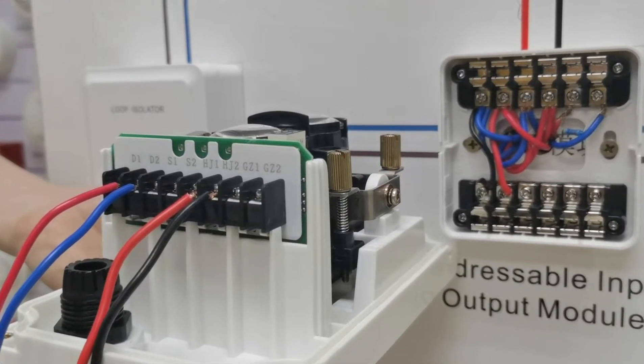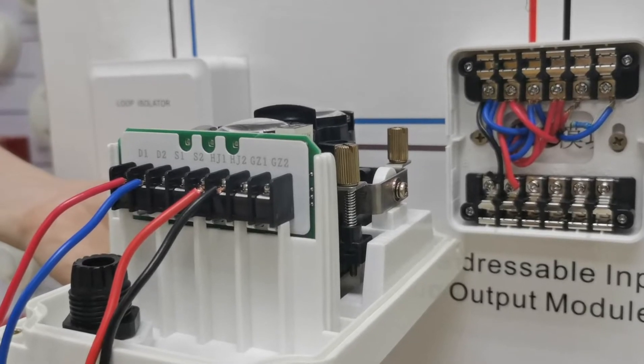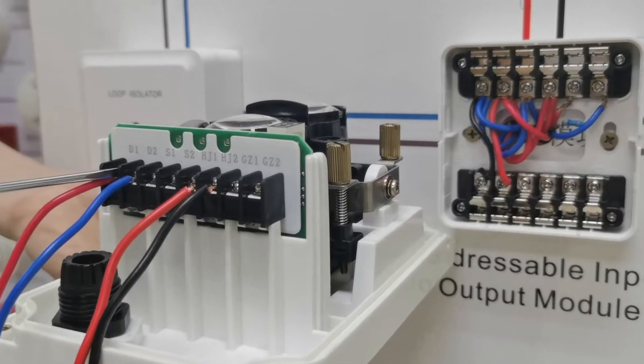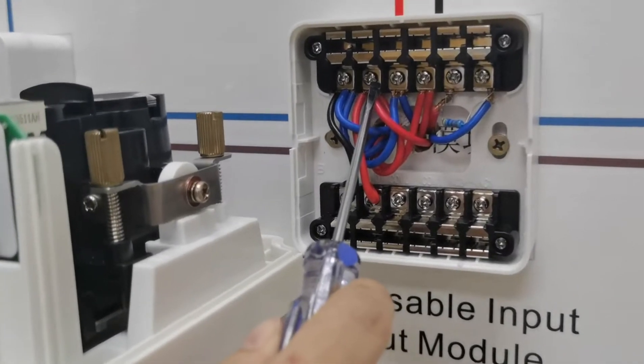Now showing the BISMO detector how to connect with the input-output module. Terminal D1 needs to connect with this terminal D1.